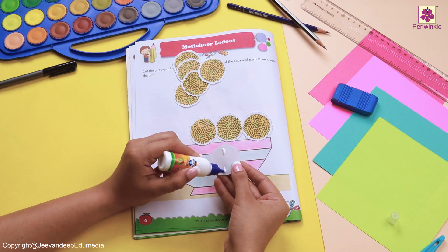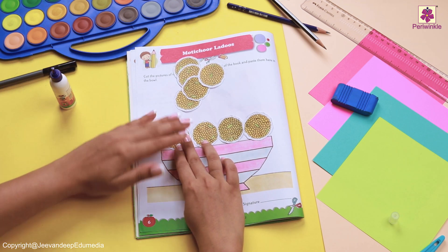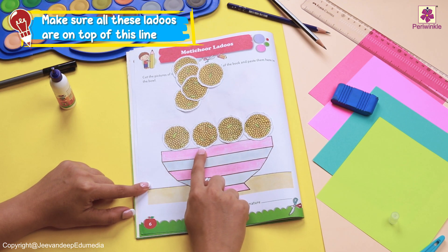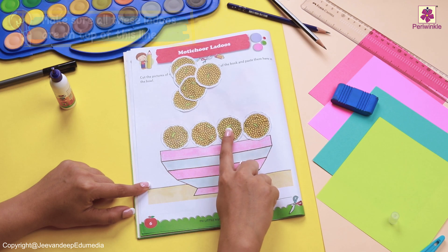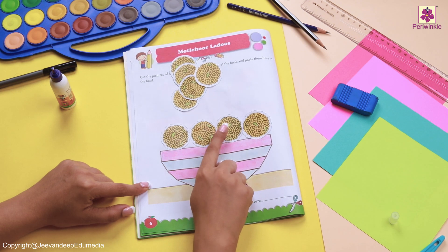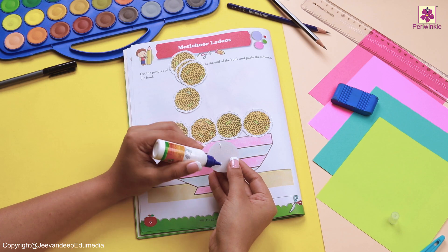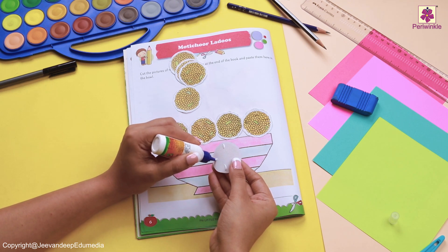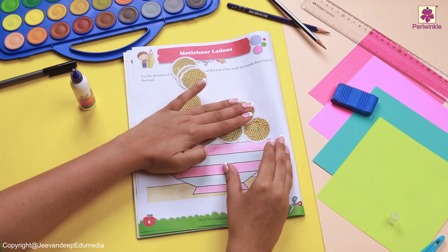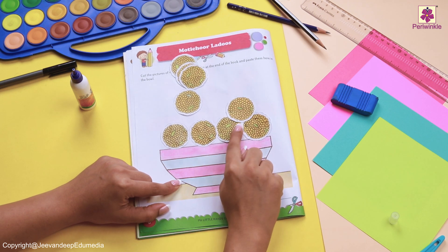If you notice, we are going to stick four laddus at first. We will make sure that we stick the laddus on top of this line. Now it's time for us to put the next laddus in the middle of two. Let's take the next motichur laddus and stick it in between these. And finally, why don't we stick this one right here, in the middle of these two.